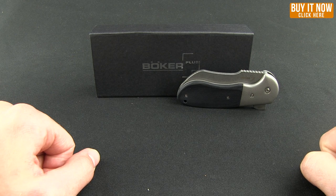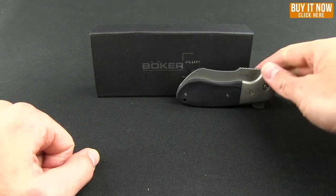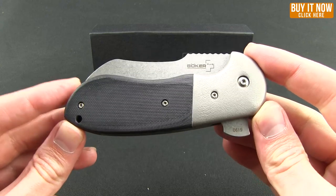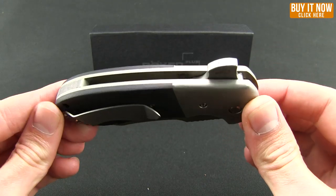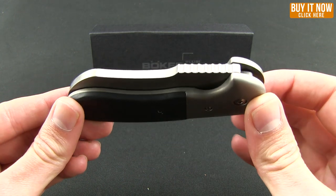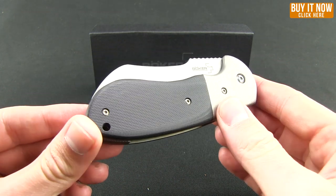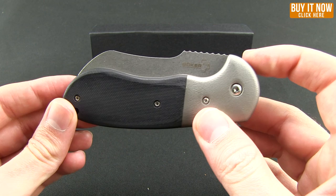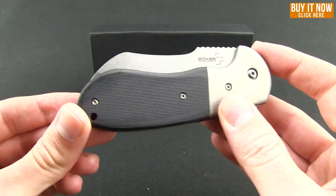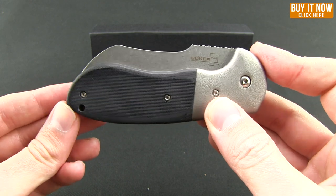Hello everybody, welcome to another Blade HQ overview. Let's take a look today at a Boker Plus knife. This is the collaboration with Birch Tree Blade Works. It is the Impetus and it was designed by Michael Birch. He's done some really cool custom Impetus and this is the full production line from Boker, now available to you from Boker Plus.